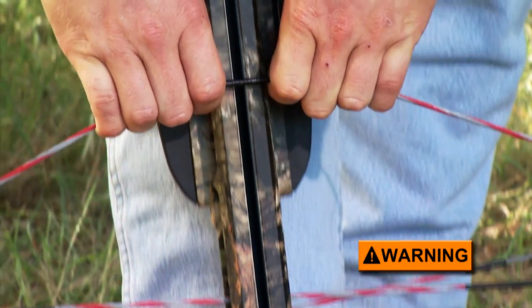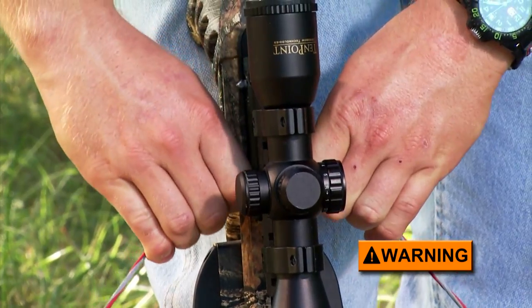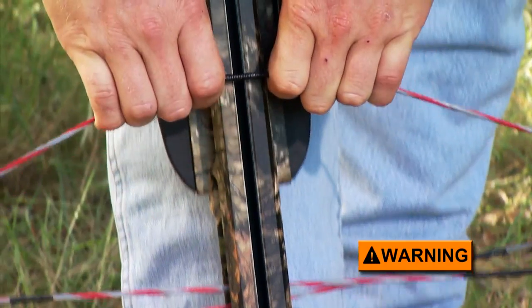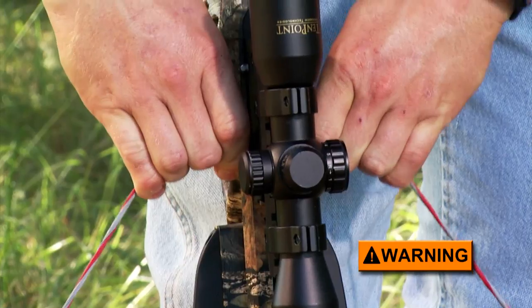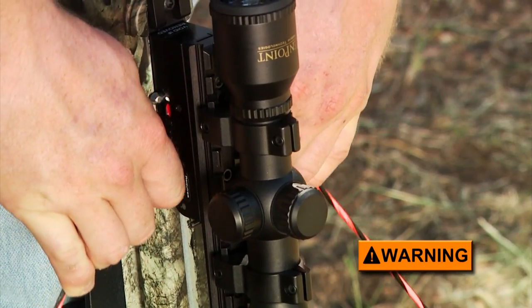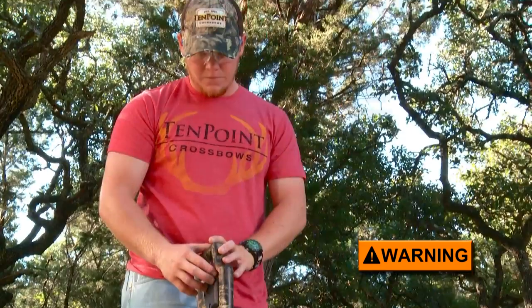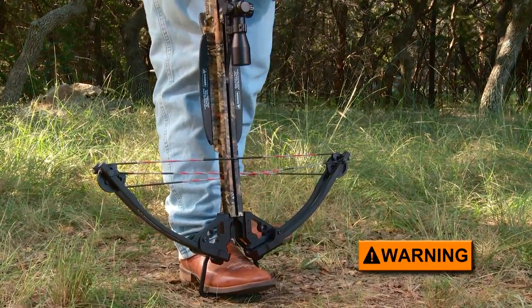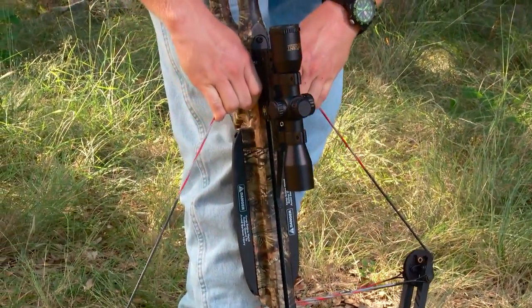Do not let the bowstring slip out of your grip because you could severely injure your fingers or hands. To prevent dry fire, do not relax your grip on the bowstring until you've made certain that the latch is holding the bowstring securely. The bow is cocked when you hear the safety and string latch click and see the safety move from the fire to safe position. Always use proper lifting technique and be careful when manually cocking your crossbow because you could injure your back or shoulders if the draw weight is too much for you to handle.